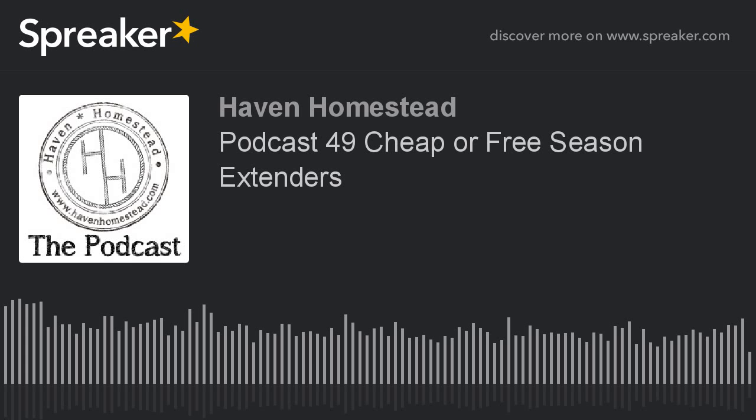Please consider becoming a patron for as little as a dollar a month at patreon.com slash havenhomestead. There you can help other people by supporting us so that we can continue to keep this podcast going.